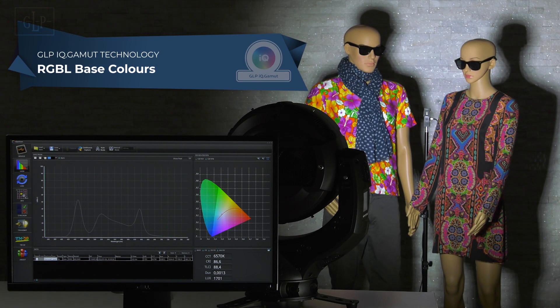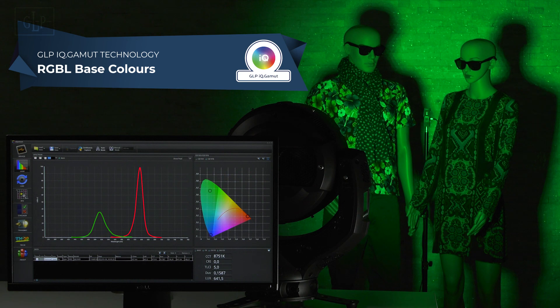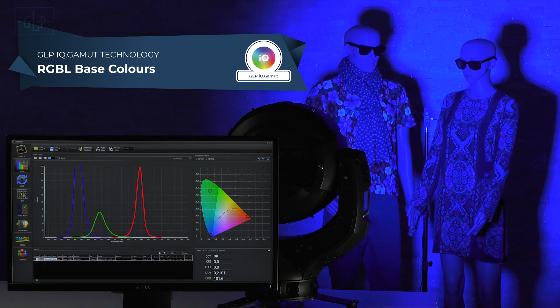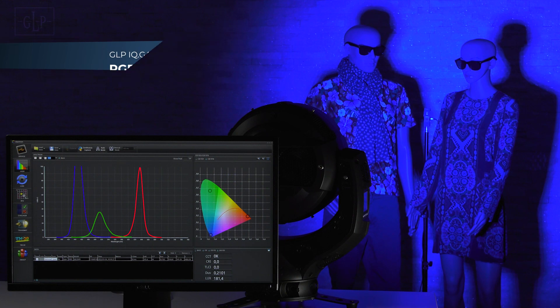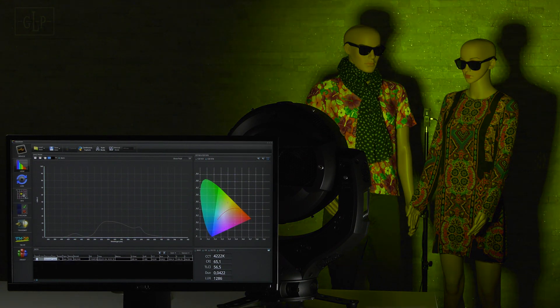First of all, let's look at the basic colors: red, green, and of course blue. These are very far into the saturated range and go very well with the Impression X4 series on the market. Now let's talk about Lime. The Lime spectrum developed exclusively for GLP fits very well into the gaps of the RGB spectrum, and in addition to better color rendering it also enables efficient and significantly more constant output compared to the spectrum of a pure white LED.